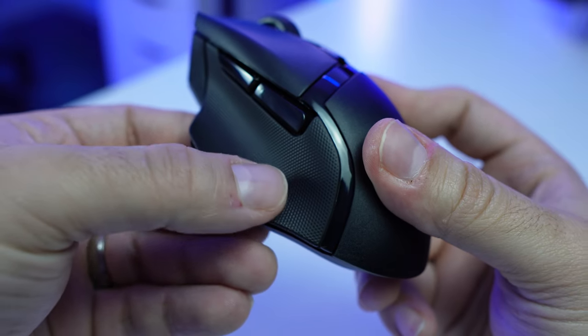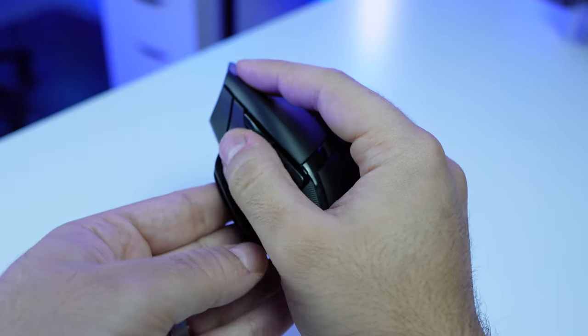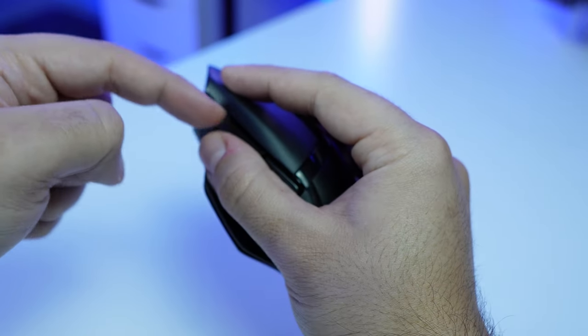There's a rubber material on the right and left side which gives you really good grip on the mouse, which is very important especially for FPS players. I really like the thumb rest on the side. One thing to keep in mind: if you have a big thumb like me, you might be tapping the macro buttons by mistake.